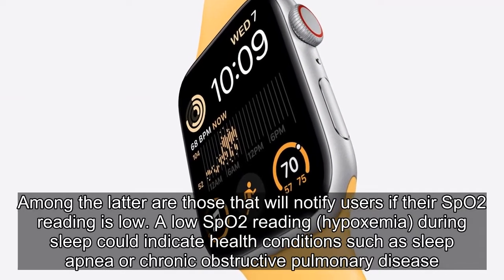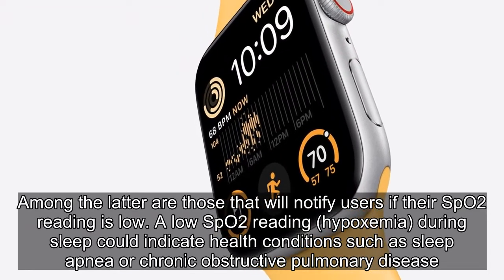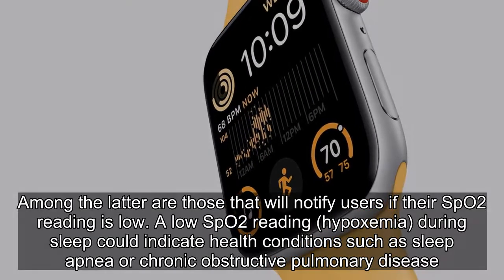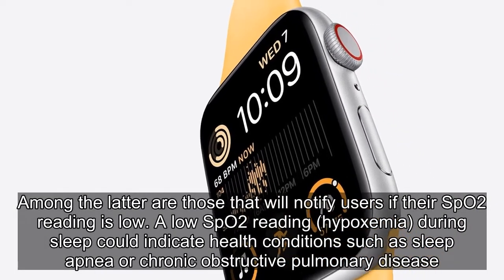Among the latter are those that will notify users if their SPO2 reading is low. A low SPO2 reading during sleep could indicate health conditions such as sleep apnea or chronic obstructive pulmonary disease.